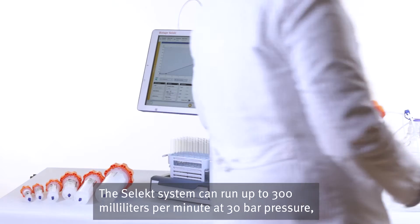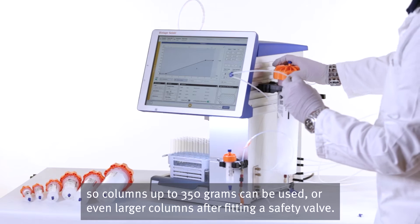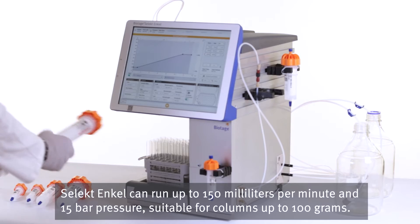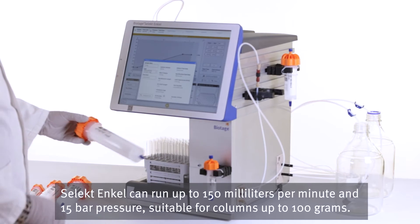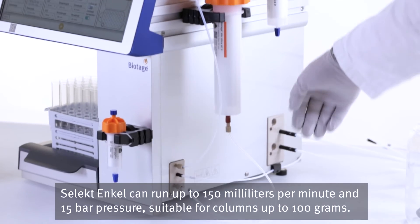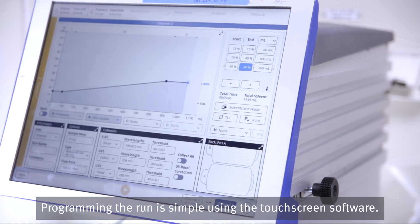The Select system can run up to 300 milliliters per minute at 30 bar pressure, so columns up to 350 grams can be used, or even larger columns after fitting a safety valve. Select Ankle can run up to 150 milliliters per minute and 15 bar pressure, suitable for columns up to 100 grams. Programming the run is simple using the touch screen software.